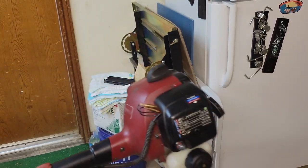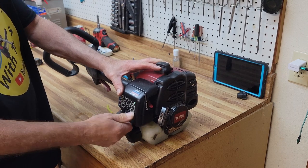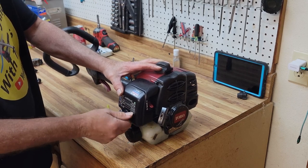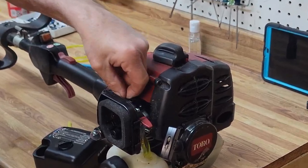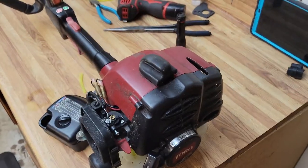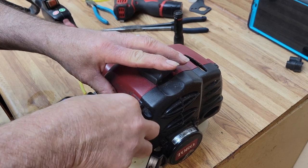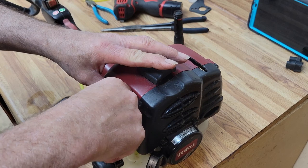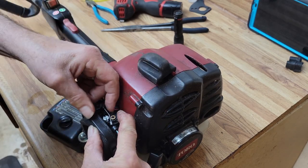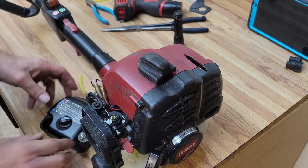Let's put her on choke, turn her on, and give her a run. Works like a charm — she started right up and worked perfect. Those of you who are observant might have noticed: no throttle trigger. Sometimes I get busy filming and forget little details. So we're going to use a thumb to hold the throttle a little bit, get the nut lined up correctly, lay it in — and she clicks right in.